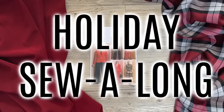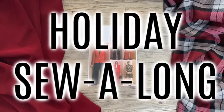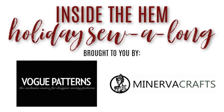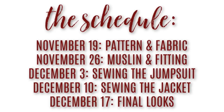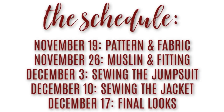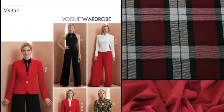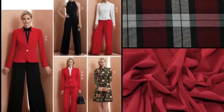Hi you guys, Lindsay here. Welcome back to my channel Inside the Hem and welcome to my holiday sew-along. I have partnered with the McCall Pattern Company and Minerva Crafts to bring you this five-part series where we will make Vogue 9351 together. Today I'll be taking you through the pattern details, some ready-to-wear inspiration, and some fabric options.